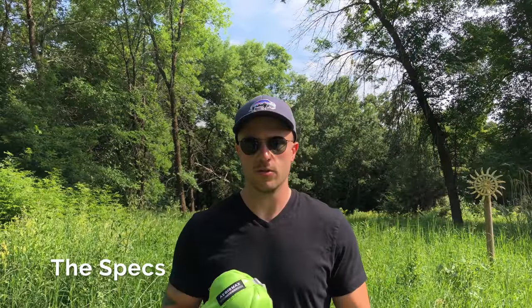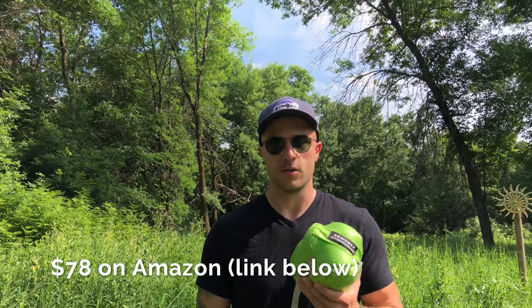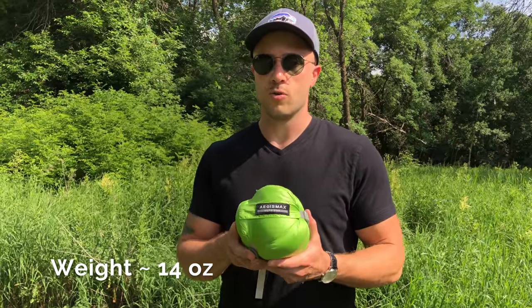The specs of the Aegis Max: first of all the price — currently it's $78 on Amazon, and that's one of the main things that draws people to this bag and makes them curious about it. That really great affordable price in comparison to other ultralight sleeping bags out there. The weight is just over 14 ounces.